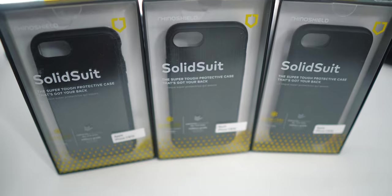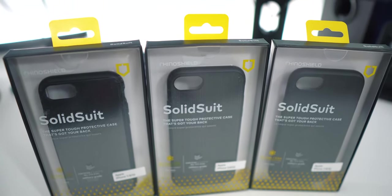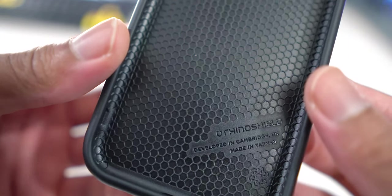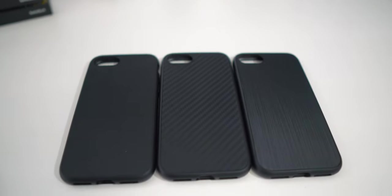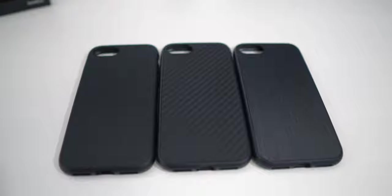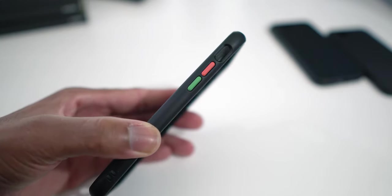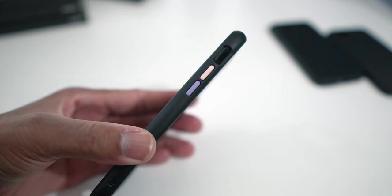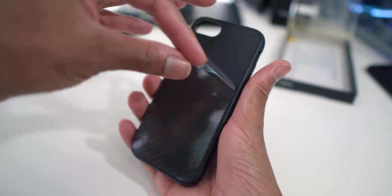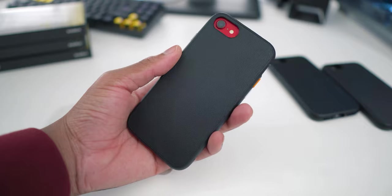Rhinoshield cases are made from a material called ShockSpread — not just the normal TPU cases we're all used to. First, we're going to look at the Solid Suit cases. The Solid Suit has the least amount of customization options after purchase — if you want to switch up your style, you can only change the color of the buttons. That's because, unlike the Crash Guard NX and Mod NX, the Solid Suit is a fixed all-in-one traditional case design.